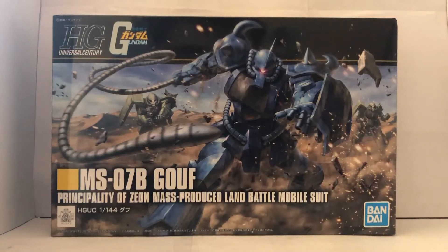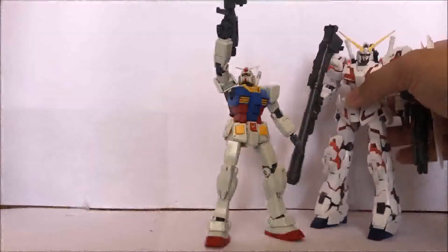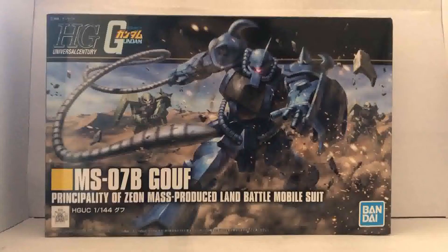This is Nozaku, boy. Nozaku. Okay, now that that's out of the way, let's get on to the review. How's it going, guys? This is Plastic Disaster, and today we're going to do the review of the High Grade Universal Century, or HGUC, Gouf.